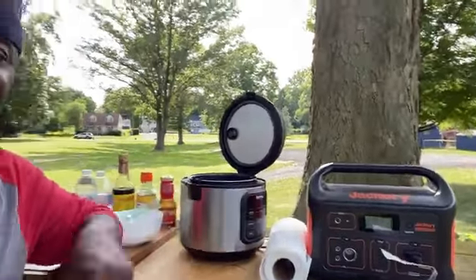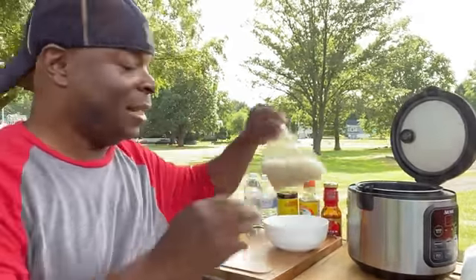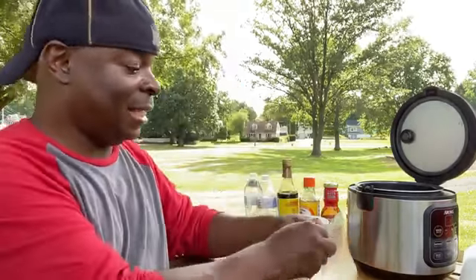I think I have everything set up here ready to make this rice dish. I have my Jackery right here, my rice cooker, and everything else. So all I have to do now is start prepping. The first thing I have is a cup of rice that I put into this baggie.